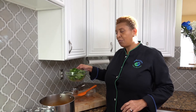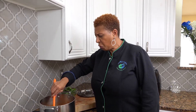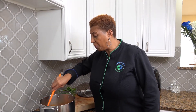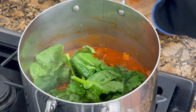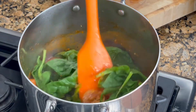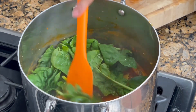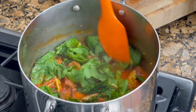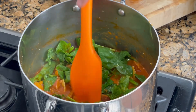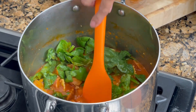Then we will throw in the spinach almost at the end. You can really see our soup is almost ready — just need the pasta a little bit more. So at this point we put our spinach in, and when the spinach wilts — nothing like fresh spinach — then our soup will be ready.